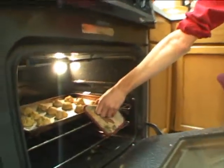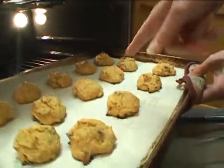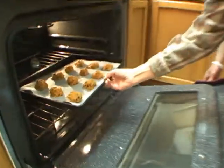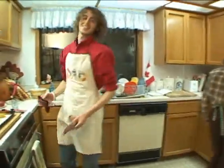Oh yes, they look like they're good. A little more time, Mom? No, that looks about right — because you're looking at the bottom, not necessarily the top. Place them in the middle of the oven. That's looking pretty good! They're smelling even better.